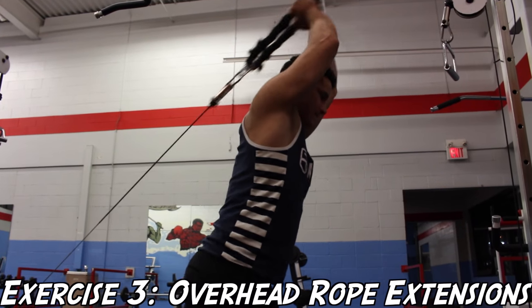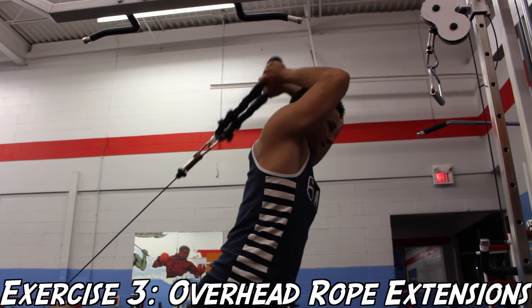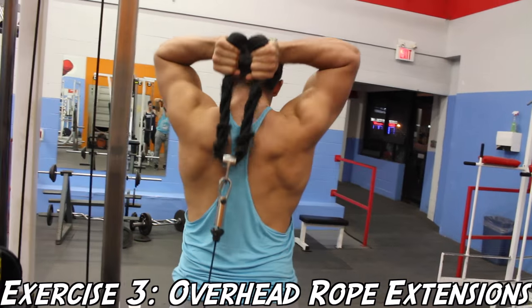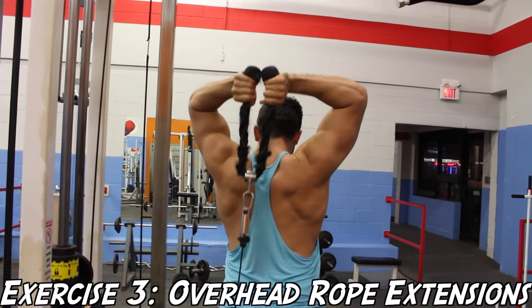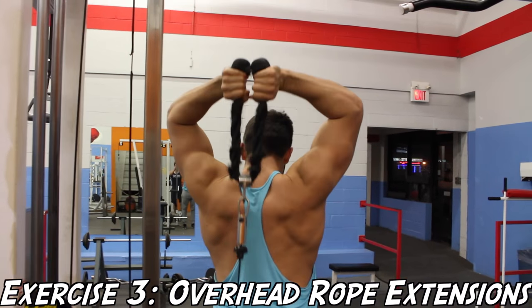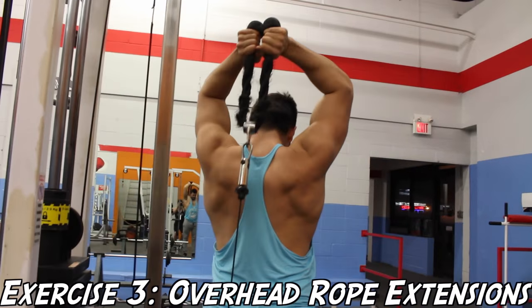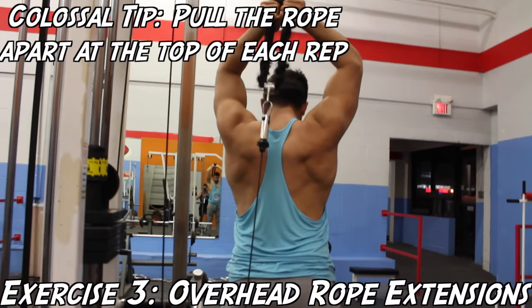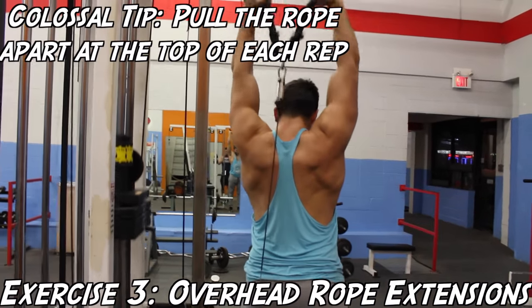When it comes to Josh doing his exercise, he has extremely huge lats, so he's just trying to keep his form nice and tight and keep his elbows in as much as he can. Because he has such huge lats it's a bit awkward for him. One colossal tip: for an additional contraction in the tricep long head, focus on pulling the rope apart as far as you can at the top of each rep.